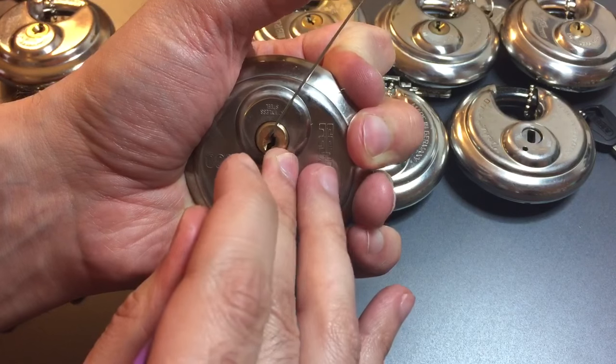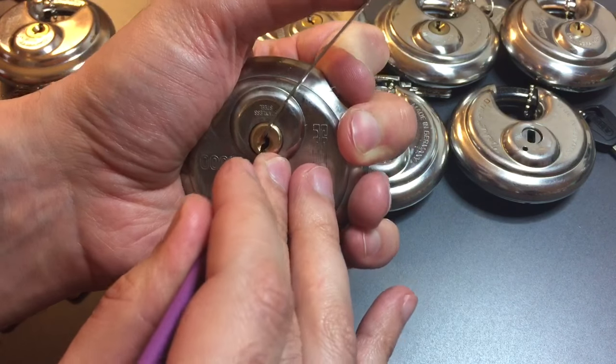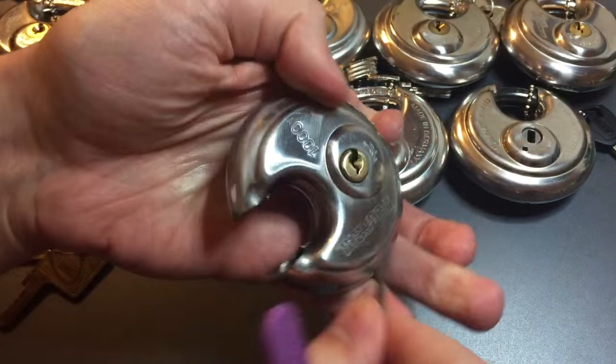And what is holding? Okay, two dropped again. Got him set. Three seems set. I think four is set. That leaves one. Yep, and we got her open.